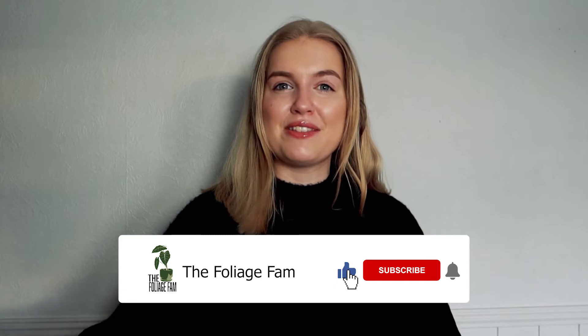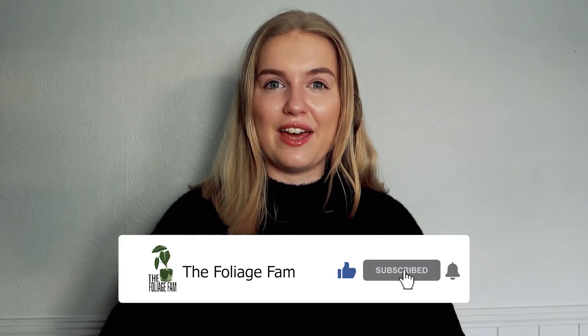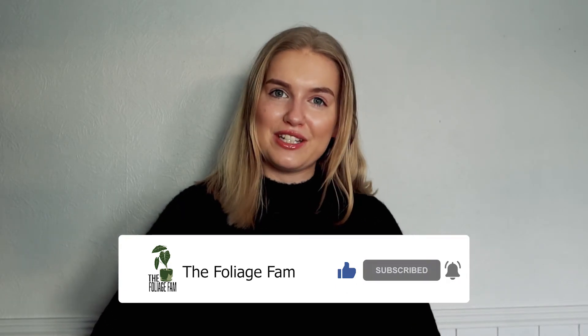So don't forget to hit up that subscribe button before you leave to get all the best planty care tips here at the Foliage Fam.